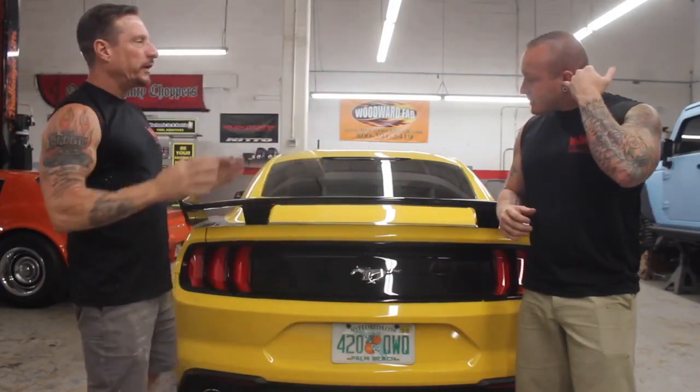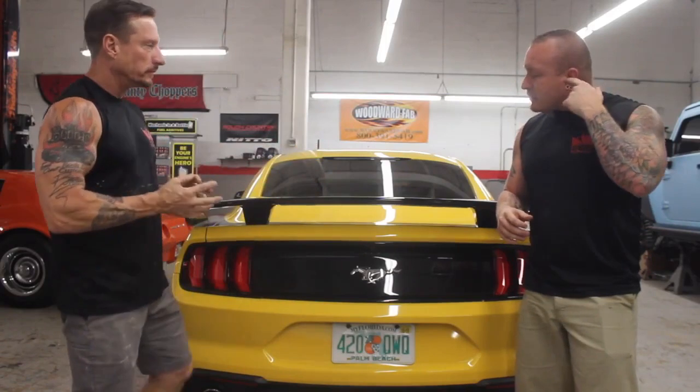Let's talk about the install itself. How did it go? Were you frustrated? To start, it's an MP Concepts wing — a plastic-designed wing. It's not fiberglass, and it's not a factory-style OEM finish like an ABS composite. This is actually a full four-piece design of plastic components. However, you did make it look like glass.